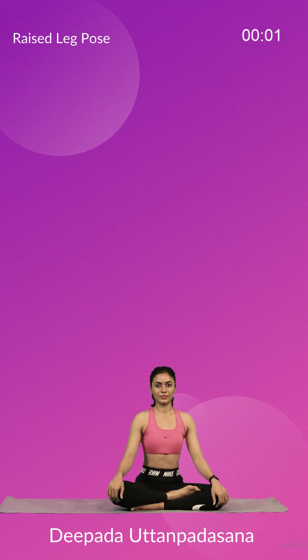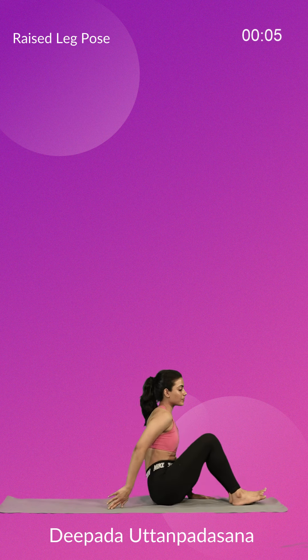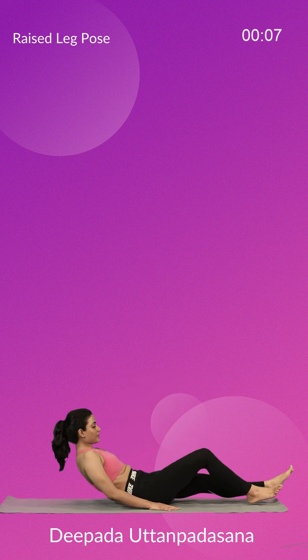Let's begin with Deepada Uttanpadasana or the Raised Leg Pose. This asana is an excellent exercise to strengthen the abdominal muscles and the lower back.